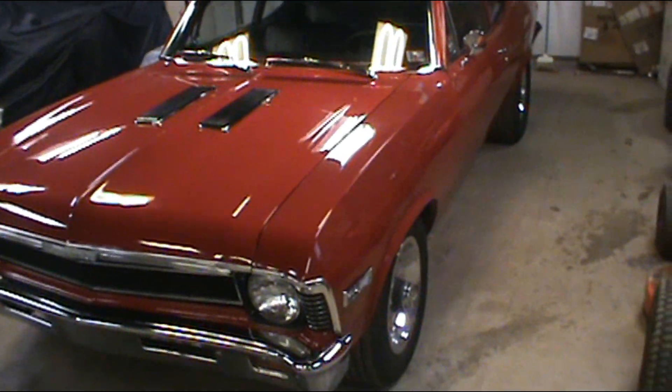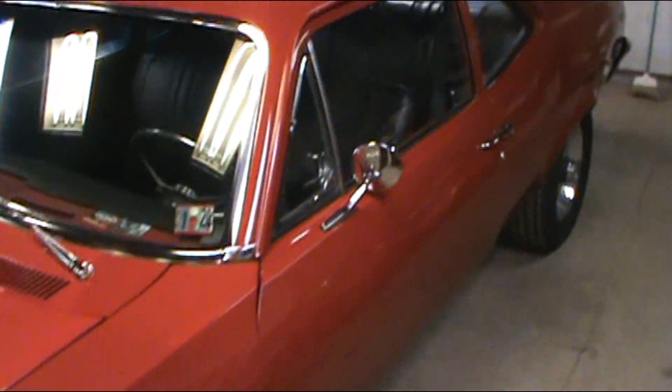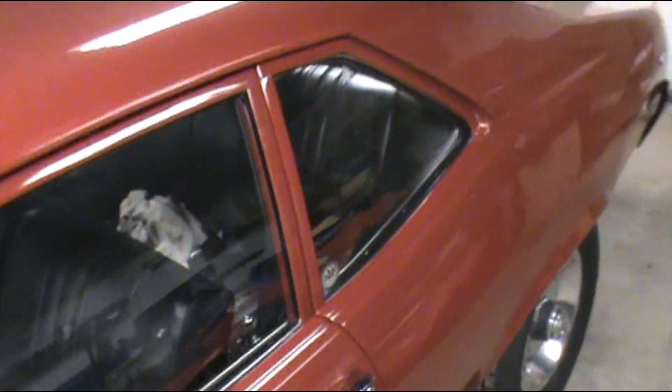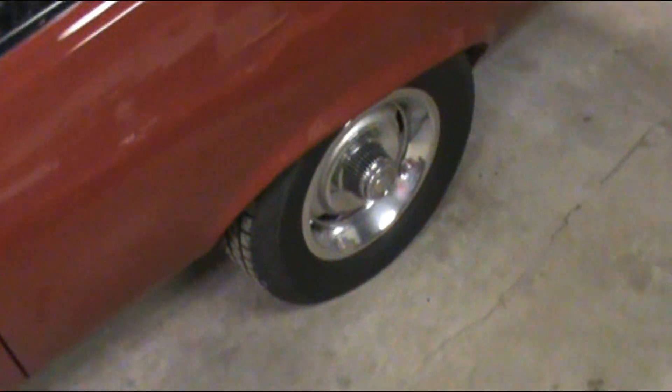So the Nova is running great, no doubts about that. But since I get it up to speeds over 70 miles an hour, I get a heck of a vibration from the rear end.